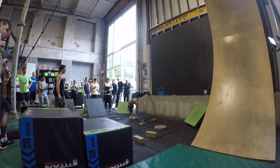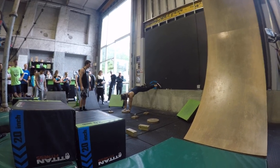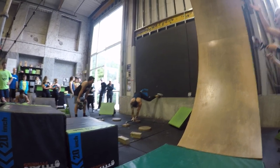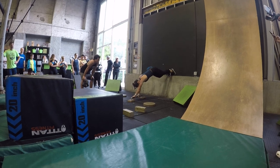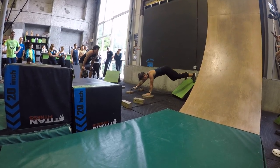Good job. Breathe. Good job. Foot up, foot up. Watch your foot placement. Breathe. Beautiful. Good. Come on, you got it. You can bring your foot down. You can bring your foot down. Nice. Nice. Good job.